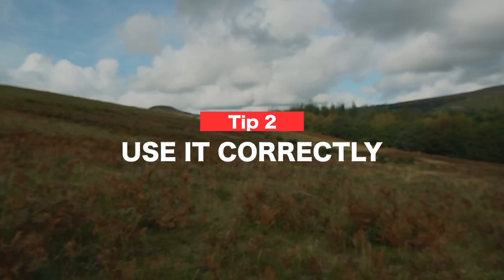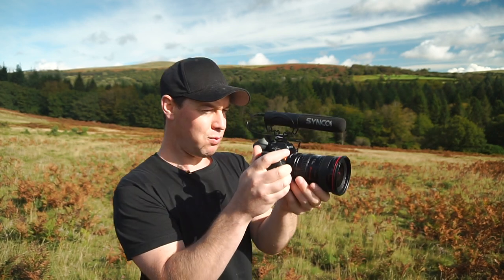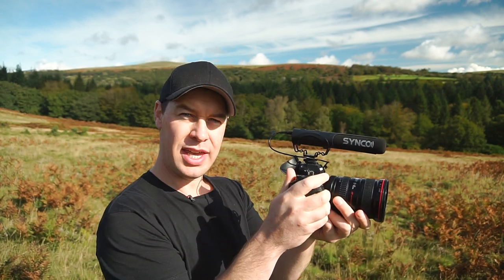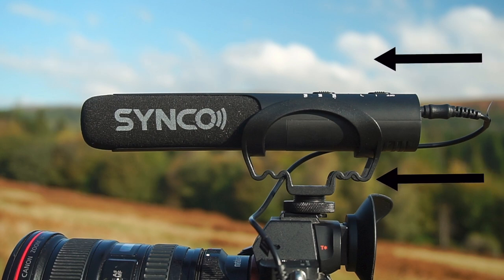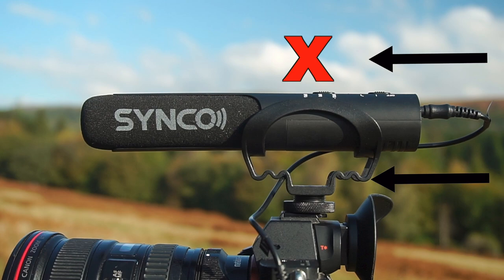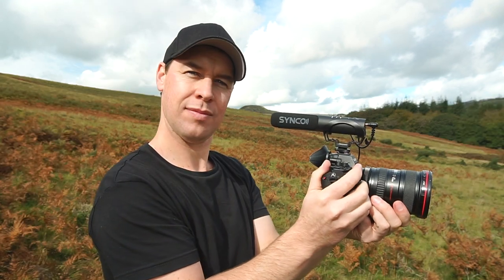Now once you've got your microphone, it's important to use it correctly, and this goes back to understanding the difference between various microphones. For example, here is a mistake that I see people making often. They'll have their camera, they'll have their microphone sat on top of their camera, they'll be walking around filming and talking — very common with travel filmmakers or vloggers. But pay close attention to the microphone that you're using and the direction in which it is facing. Remember, shotgun microphones are designed to pick up audio from the front and reduce sounds coming from the back and sides. So if you ever find yourself in a situation like this where you're talking to the camera, then simply turn the microphone around so that you're talking straight into it. This will massively improve the quality of your audio and make your videos sound much much better.